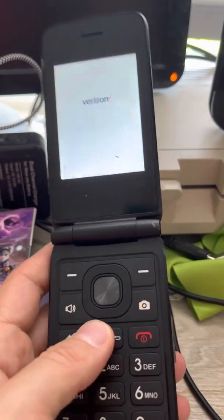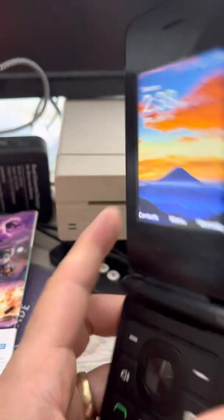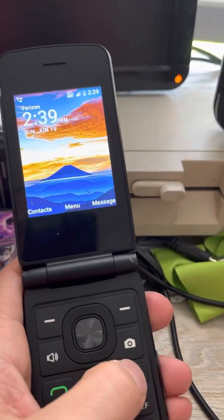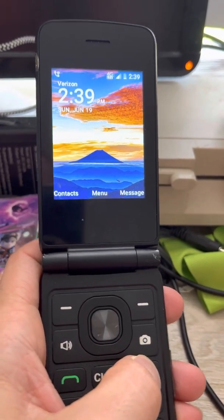She has her working phone again and I recommend she does not use a password, because now we've got the stock settings again.